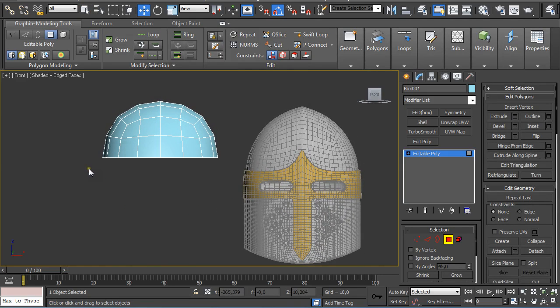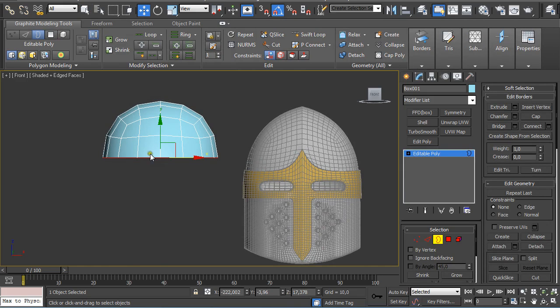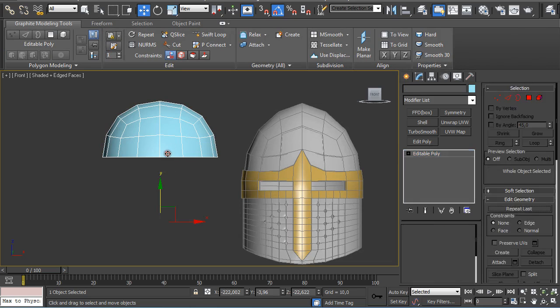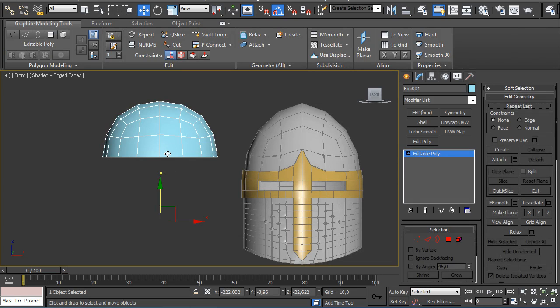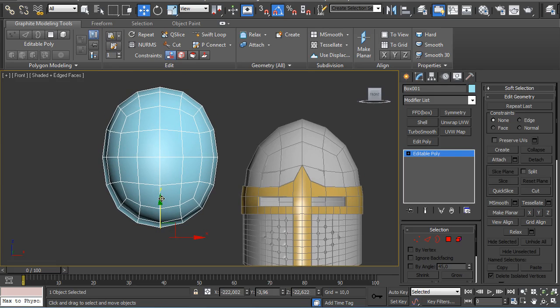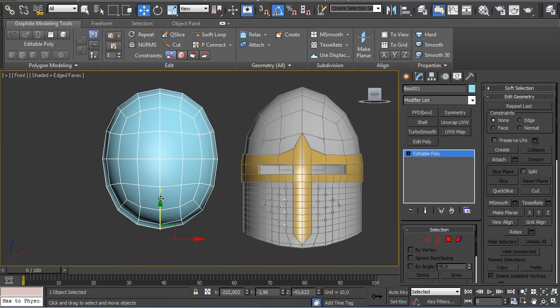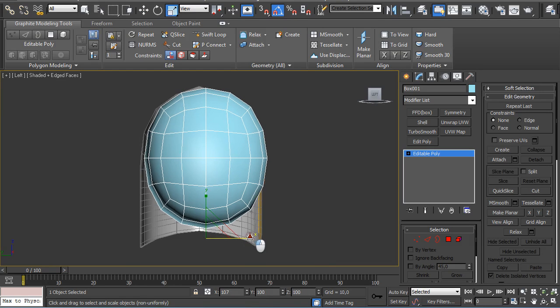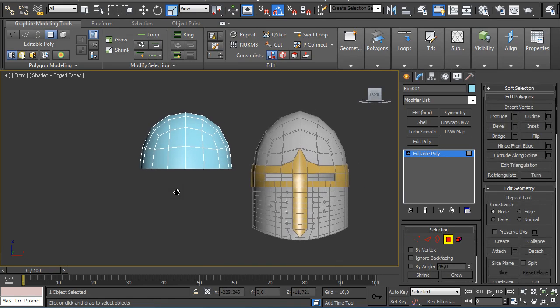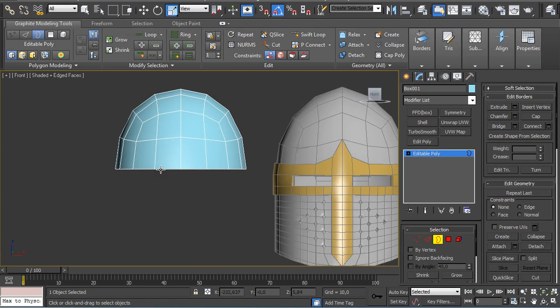Select the bottom part and delete it. Press 3 on the keyboard to go to Border Selection. Select this border — let me just turn off so I can help myself. I am going to undo this part and crank it up a little bit on the left side as well. Then delete this one, go to Border Selection, select this border, press W, hold Shift, and click and drag down.